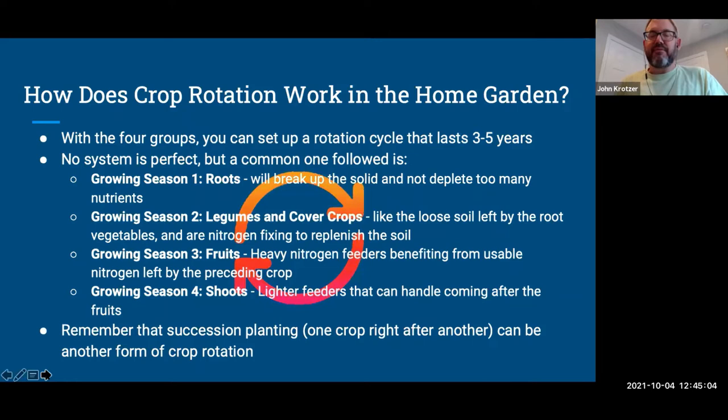One way people failed at this was trying to make all their garden beds the same size for rotation — then when they moved their tomatoes they ended up with way too many peas or spinach trying to match things exactly. Just take a deep breath, do your best to move crops around, and you'll be fine. A commonly followed system: start with roots in the first growing season of any specific bed — they'll break up the soil and don't take too much nutrient.